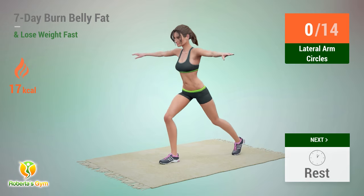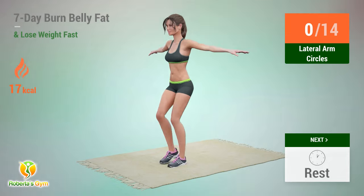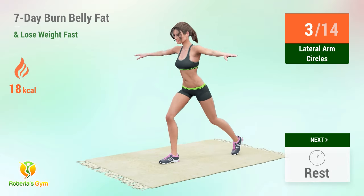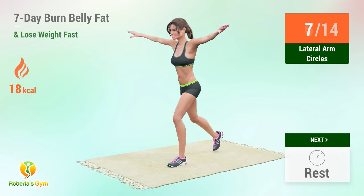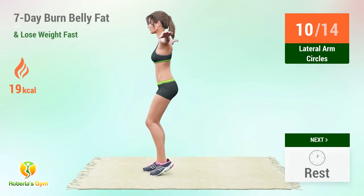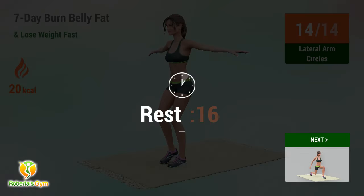Up next: lateral arm circles. In 5, 4, 3, 2, 1, go! 1, 2, 3, 4, 5, 6, 7, 8, 9, 10, 11, 12, 13, 14. Rest time!